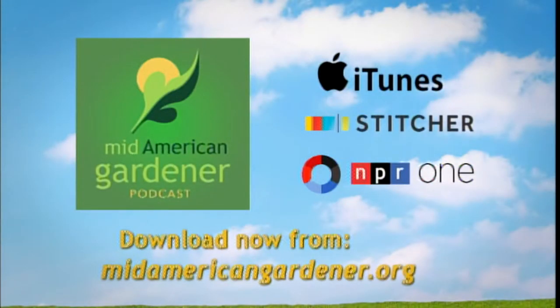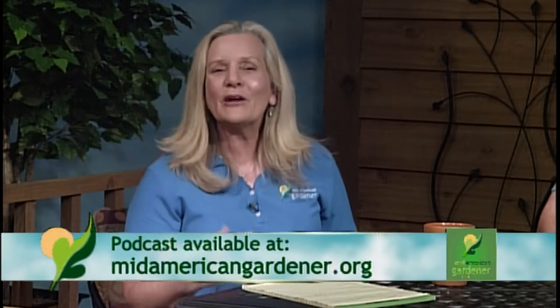A reminder: don't forget that we do have our podcast these days. It's a great opportunity to take your gardening outside — you can garden and listen at the same time. Victoria does a great job asking all kinds of fun questions, and we take care of a lot of the questions you send us through email or voicemail. Check out the podcast!